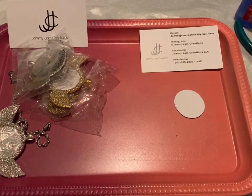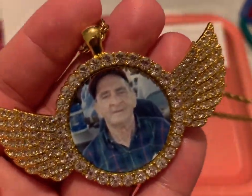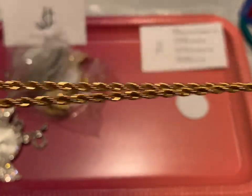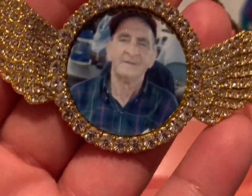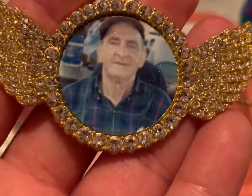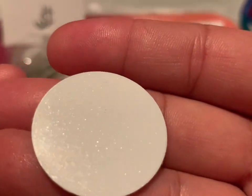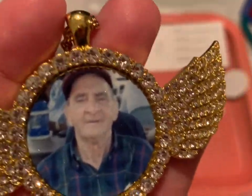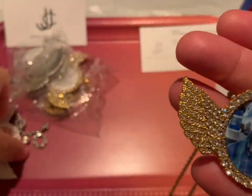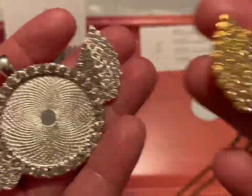I'm going to show you how to do this cute angel wing pendant. I made this one for my grandfather who passed away 10 years ago — it's a gold pendant with a gold chain, and it has little jewels on the wings and all around the photo. If you look closely at the picture you can see it has a glittery look. That's actually how they look before you sublimate on them, because there's a film on it. I'm going to make a few more for family members — one for my dad, one for my aunt, and a couple for my cousins. They come in silver and gold.